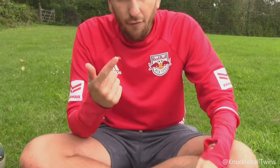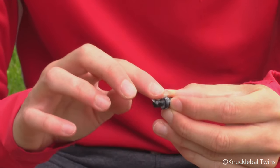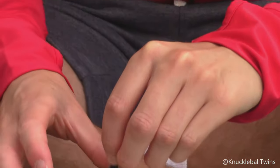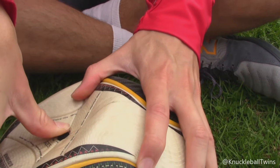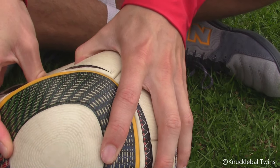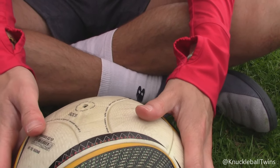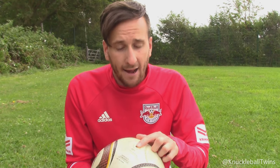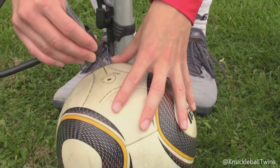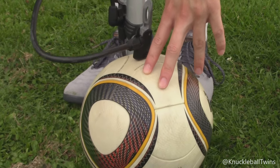First thing we need to do is get our Vaseline and apply a healthy amount to the valve piece. Now we can put the valve piece in the ball. Once you've applied Vaseline to the valve, just put your thumb down and apply pressure all the way down on the football until the valve piece slots in. There we go - that looks great. Now let's try and pump this up. I've inserted the needle of the pump - let's see if this works.